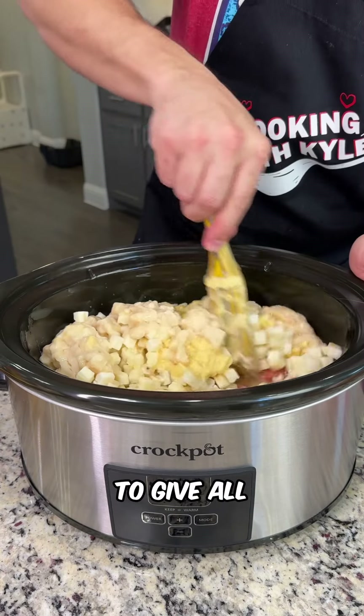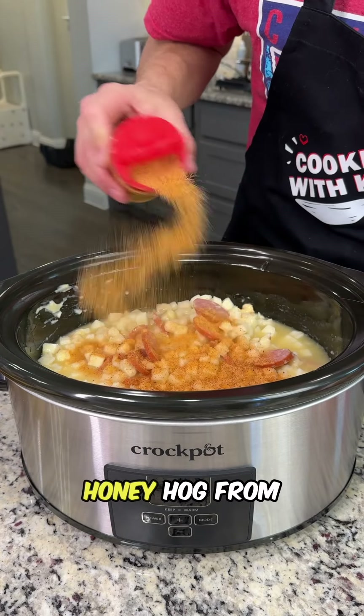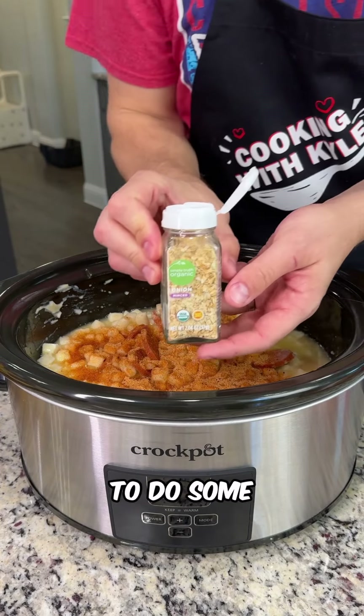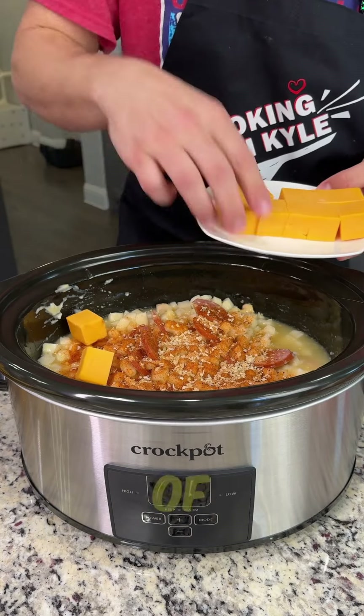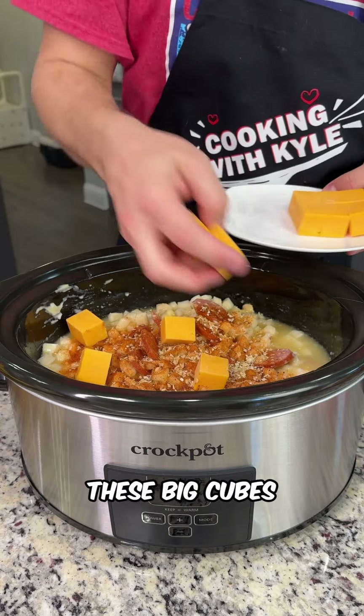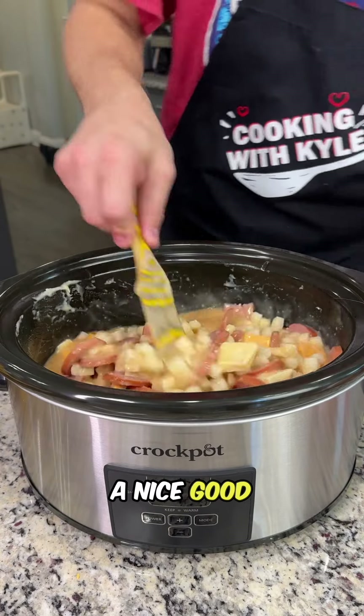Give all that a little mix. Now add your favorite barbecue rub or spices — I'm using the Honey Hog from Meat Church — and some freeze dried minced onions. Then add one eight-ounce block of cheddar cheese, just throwing these big cubes in, and half a stick of butter. Give everything a nice good stir.